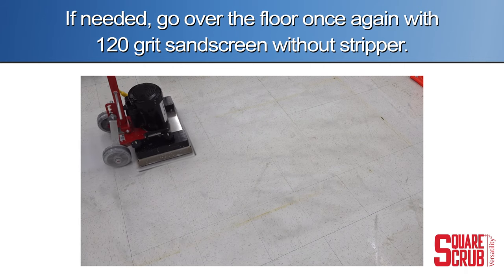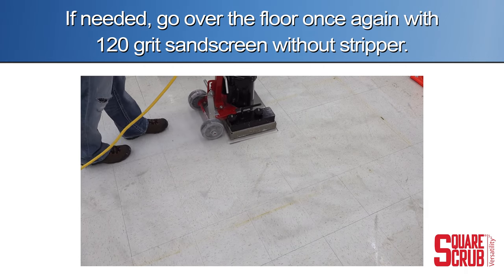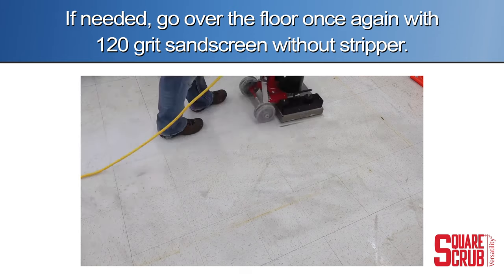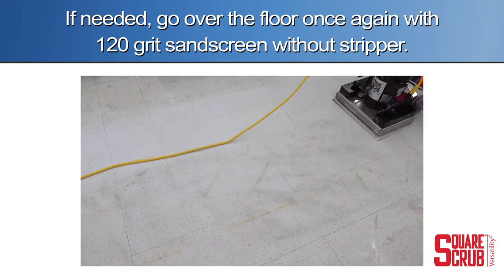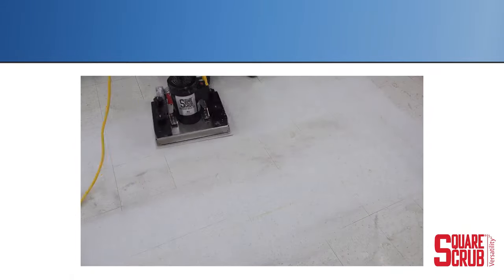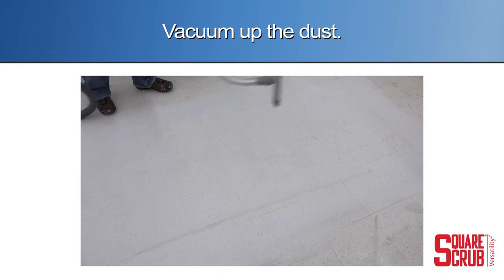If needed, go over the floor once again with the 120 grit sand screen without chemical. Vacuum up the dust.